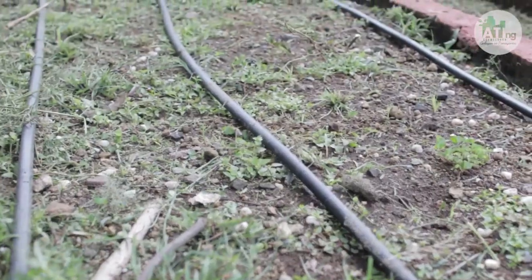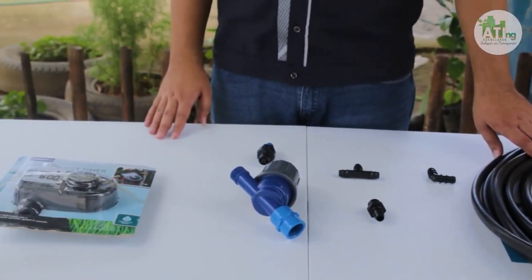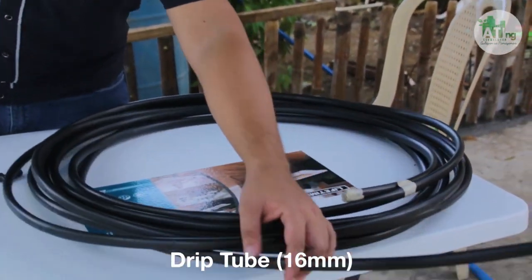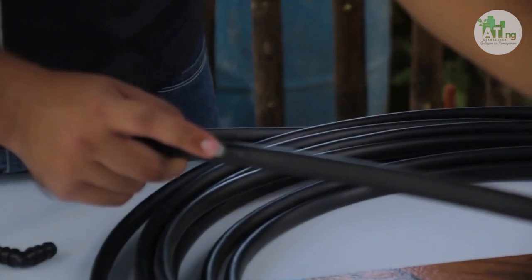Upang mas lalo ninyong maunawaan ang drip irrigation, ipapakita namin sa inyo ang pagsiset-up at ang mga gamit na inyong kakailanganin. Ngayon ay idadako tayo sa paglalagay ng ating drip irrigation sa ating mga garden. Ang ipapakita ko po sa inyo ngayon ay ang mga parts para sa ating drip irrigation. Una ay ang ating tubo — drip tube na size na 16mm. Kung mapapansin ninyo, meron po siyang butas kada ika-1 foot.